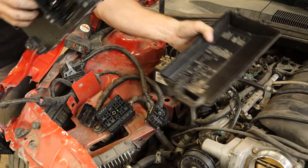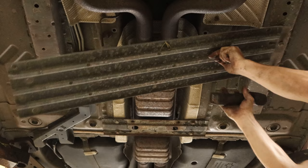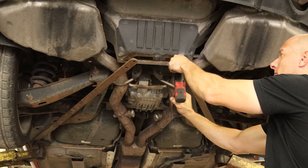Now we need to pull the exhaust. There's a brace underneath — you're going to have to take that bolt all the way out because the hole is slotted. There's another brace back here, a lot of braces on this car. These extra braces are only for a convertible and tie the subframe into the trunk floor. We're just going to loosen them up.